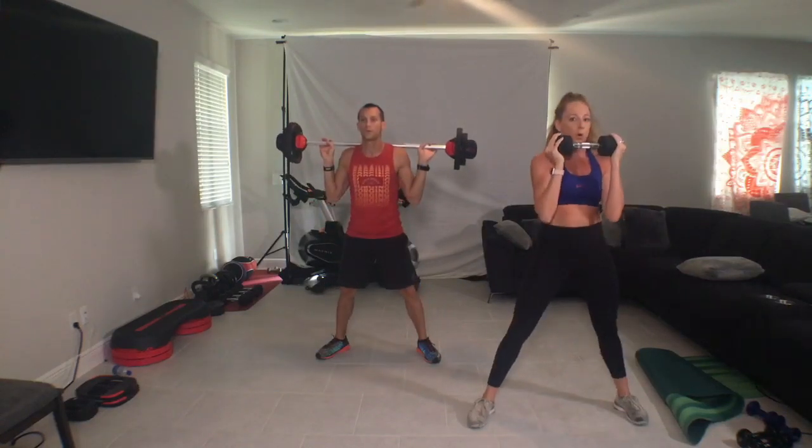Halfway. Come on. Two more. Down, up. Yes. Little deeper, little forward. Last one. Burn the recovery. Hold tall. One heel, one toe, so wider stance. Side of the hips come to play. Singles, easy.